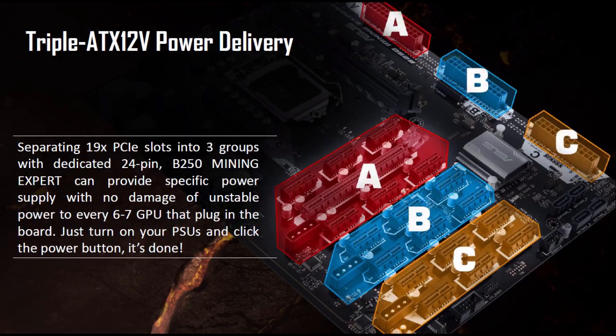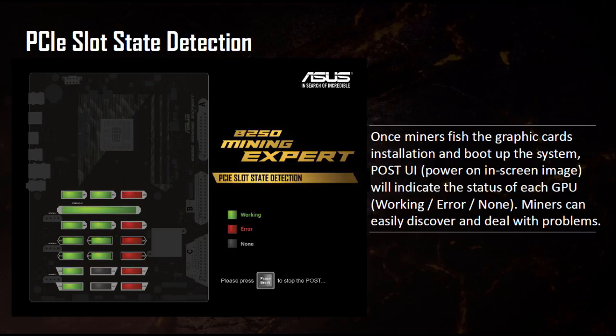One of my favorite features is the PCI Express slot state detection. When you plug in your graphics cards and boot the machine, it shows you during the BIOS power-on self-test which cards are working, which are on error, and which slots have no card plugged in. This is really useful for fault finding — it lets you detect problem cards, cables, or risers before you even get into the operating system, saving a lot of time in testing and tweaking.